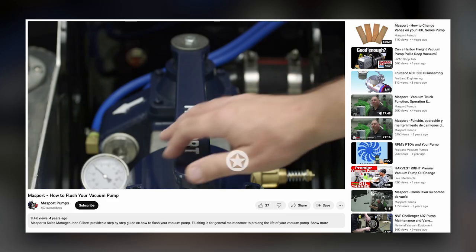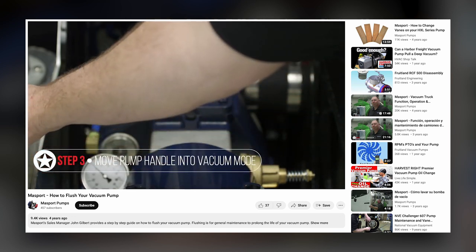The really good thing about Massport is the maintenance is very easy. They have videos on YouTube that walk you through how to flush your pump out.